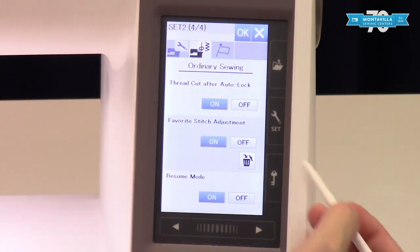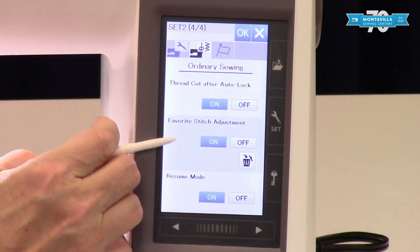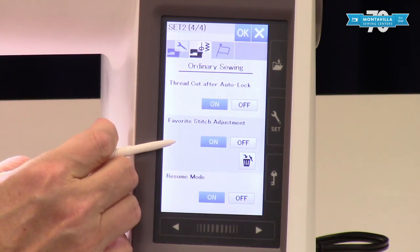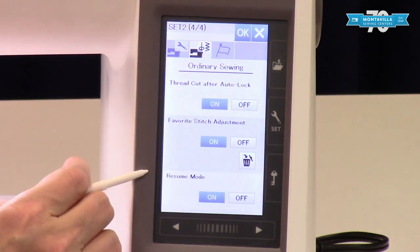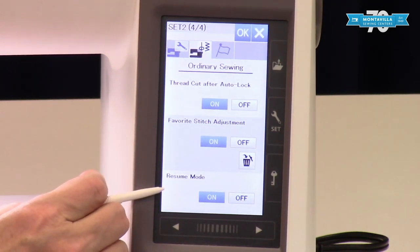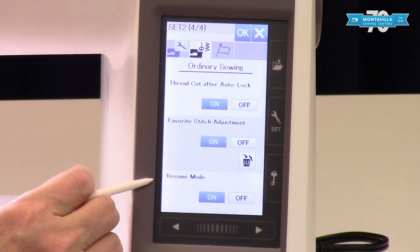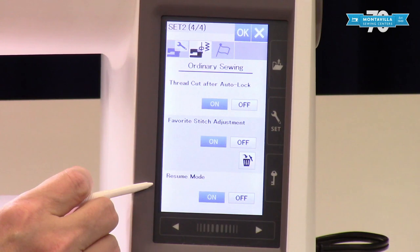Favorite stitch adjustment allows you to change the default on your machine — you can customize your defaults for every stitch on the machine, and we're going to be talking about that in a future video as well. Resume mode you definitely want to have turned on. This means that when you turn your machine off and turn it back on, a little message will pop up asking if you want to resume the stitch you were just using. If you've spent time changing the width, length, tension, or whatever on a stitch, it's really handy to have the machine just resume that so you don't have to remember what you did.